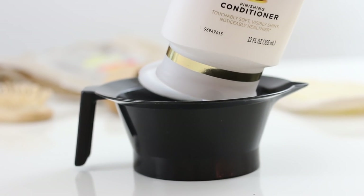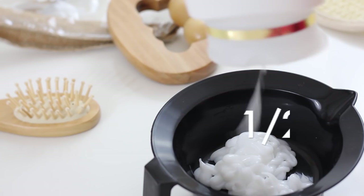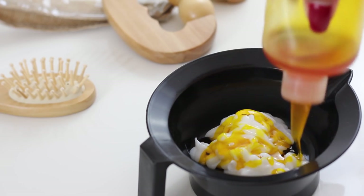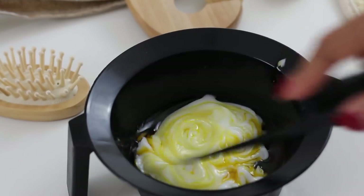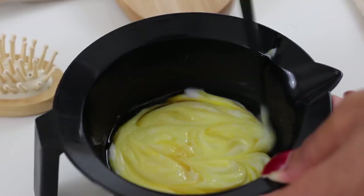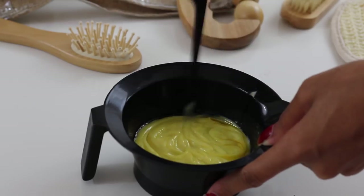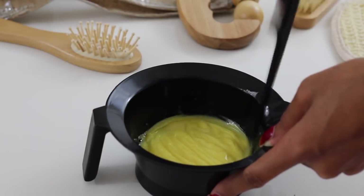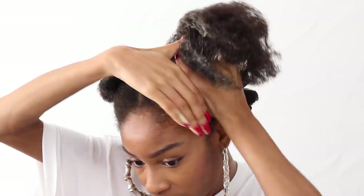Here's the mask I was telling you guys about. You can use any conditioner of your choice — just apply half conditioner and half oils and create this mixture. The conditioner itself is going to give this mixture a nice thick consistency to lay on top of your hair. There's your homemade mask — literally just two ingredients. If you're on a budget and can't afford shampoos or conditioners that include oils in them, this is a great way to DIY it yourself at home.